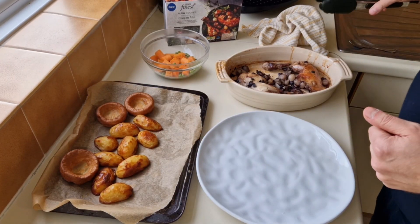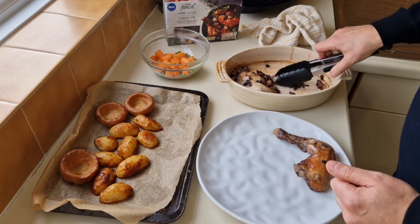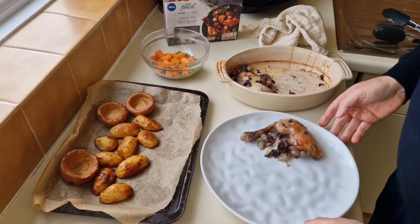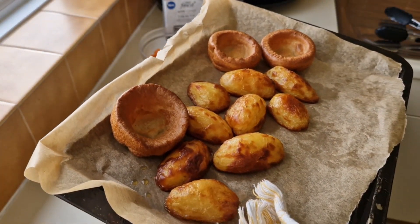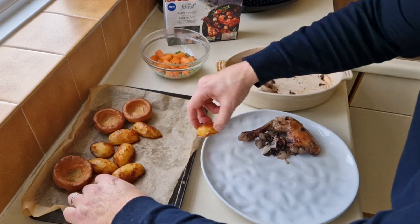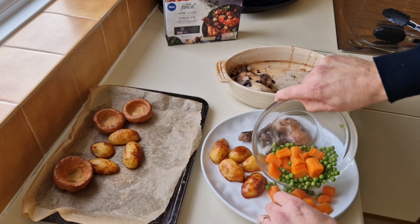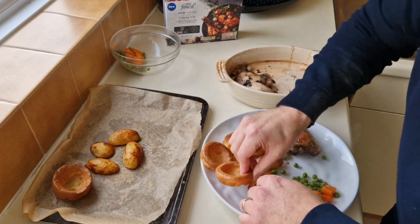My Coq au Vin is ready, I'm going to get it out now. I'm going to plate up one portion and leave some in there for my good lady who'll be coming through the door any minute. We did a roast yesterday and I've got some leftover roast potatoes and Yorkshire puddings from a comparison I did. I'm going to plate this up now. These plates are absolutely massive. I've got some veg as well — going healthy with some vegetables — and a couple of Yorkshires on there as well.